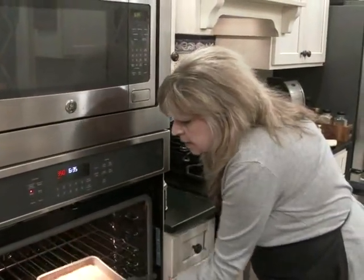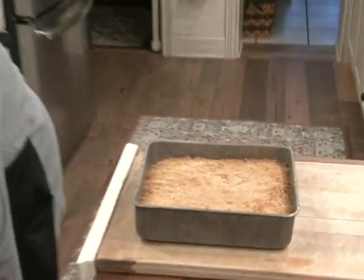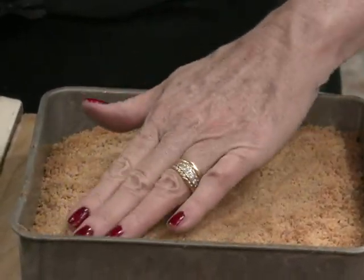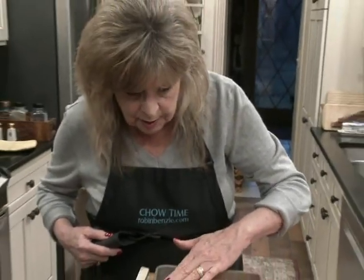Okay, 25 minutes has passed. It's nicely browned, and if you just sort of touch it, it's tender but not soupy — then you know it's done. Here's the key: you have to let it cool down entirely before you can attempt to cut it into little squares.